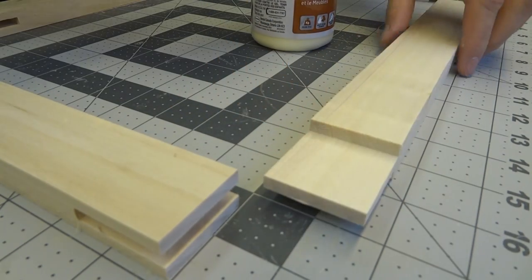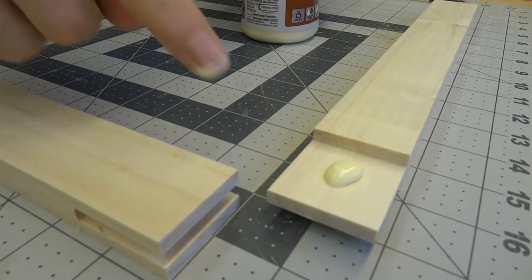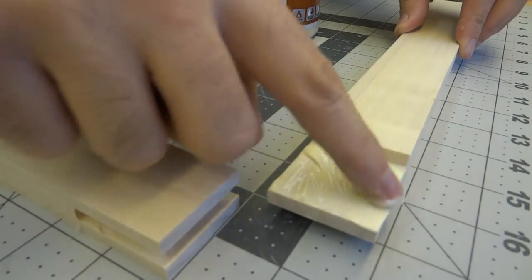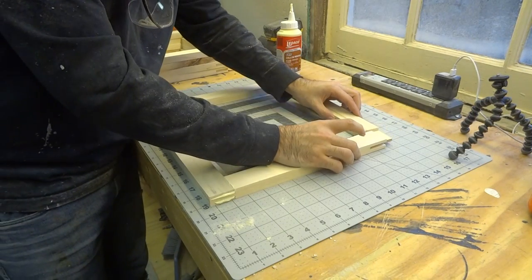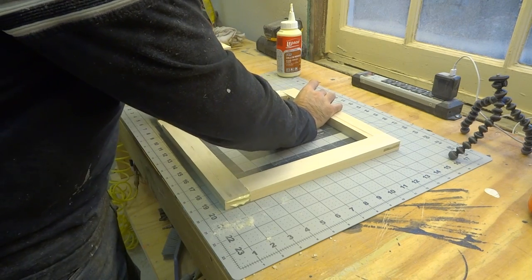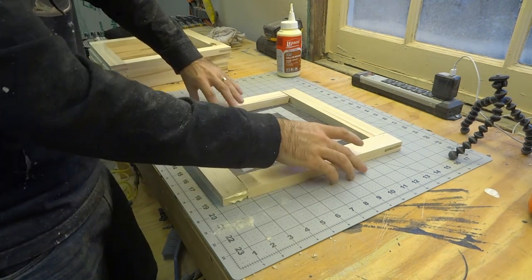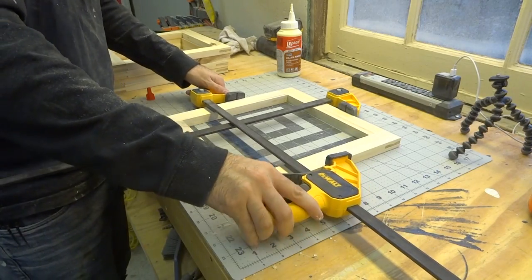After cutting the mortise on one side of each frame edge and the tenon on the other, I could glue the 24 edge pieces together to form six frames. One of the frames will go on each end of the three record crates. The nice thing about building frames with mortise and tenon joints as opposed to mitered corners is that the frames come to square really easily — you just knock them together, apply some clamps and you're done.